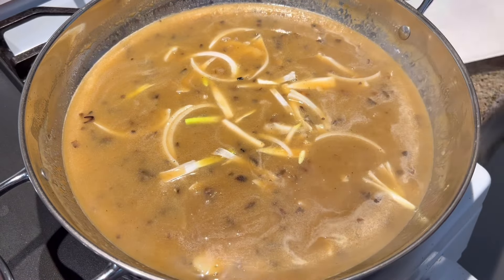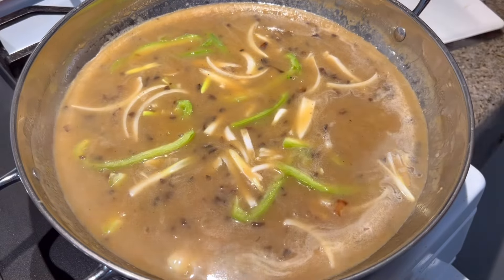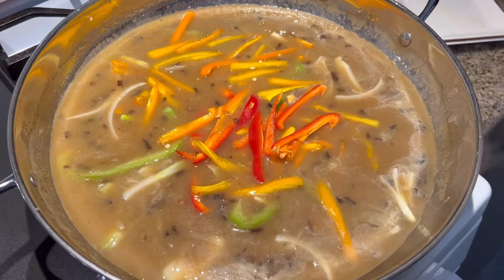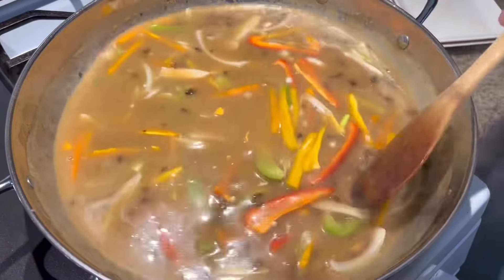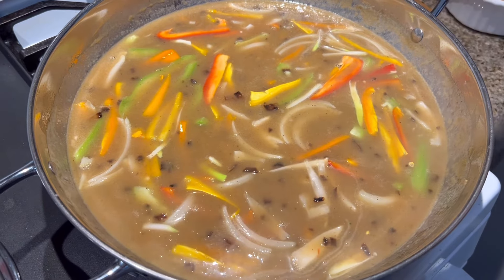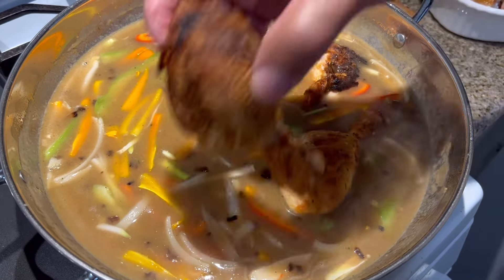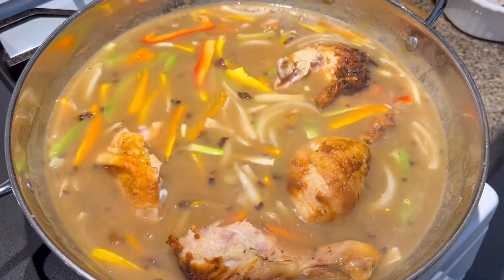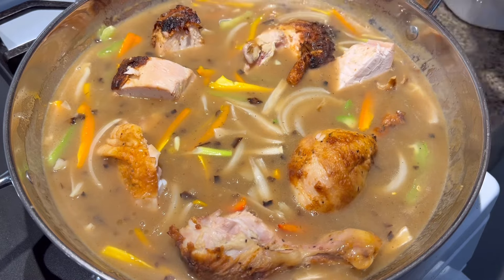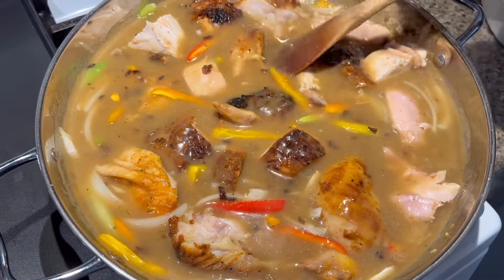Now I'm going to put my onions in just like this — put all of them in there. Then I'll put my bell peppers in: nice green bell peppers, and then the yellow, orange, and red bell peppers. Just put them in there like that, stir that up for a minute. I'm also going to put my chicken in, just like this, and let it sit. Put all the chicken in and everything — it's looking nice and good.